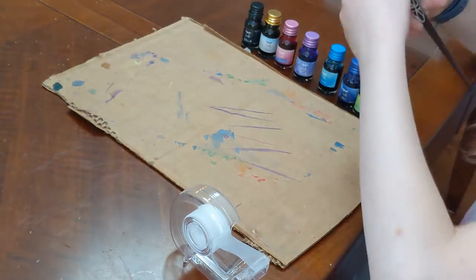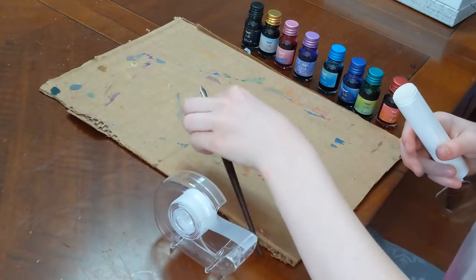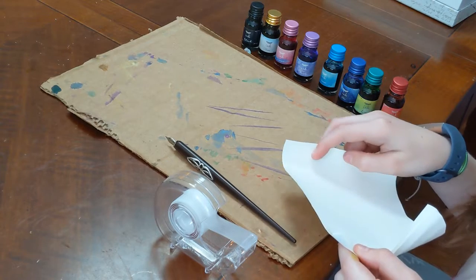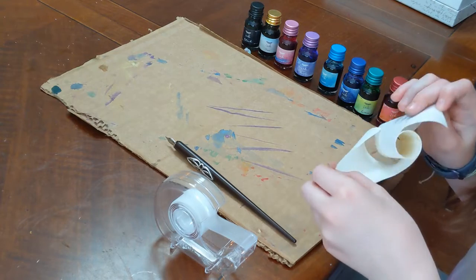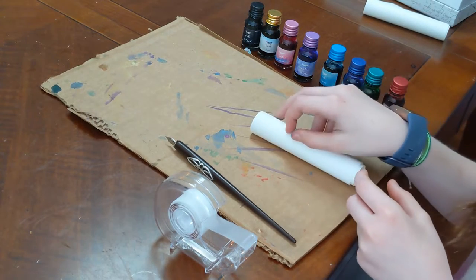I'm gonna set the box aside because we don't need that right now. I'm only gonna use one roll right now. Let's try it out.